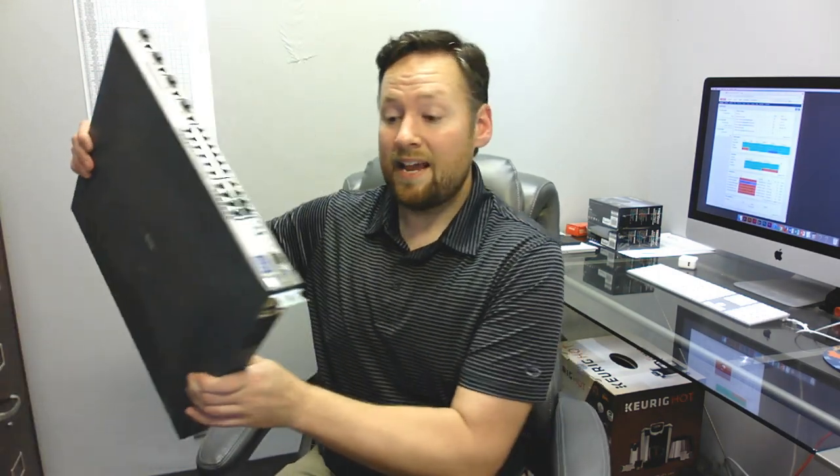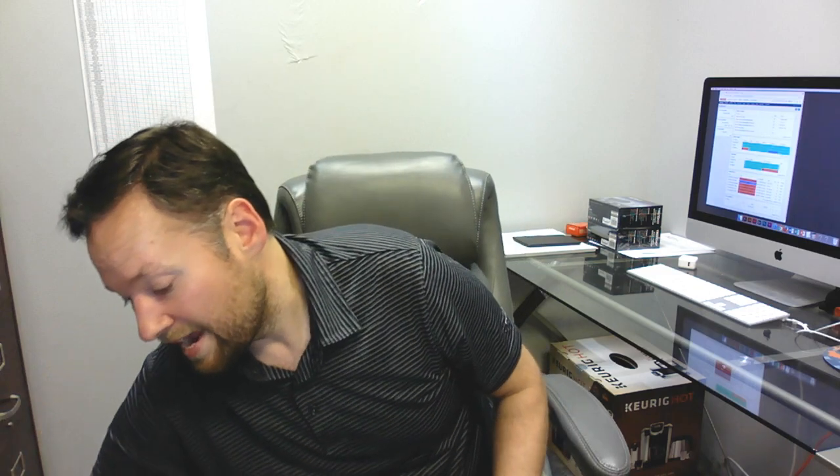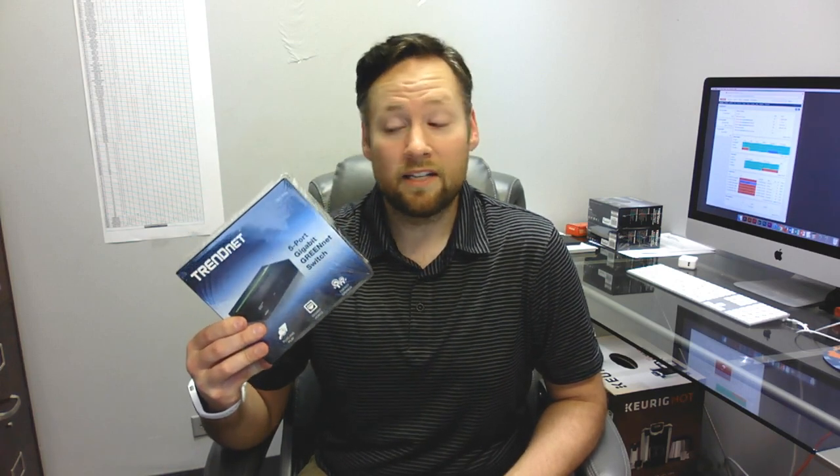You can't take something like this and replace it with something like this if you're doing any type of trunking or have any type of VLAN set up. This is not capable of handling that type of traffic — it will not pass it, it will not work.